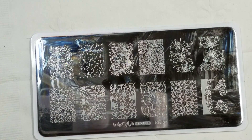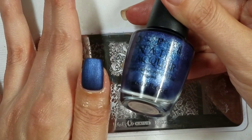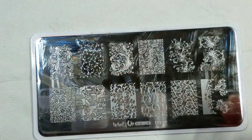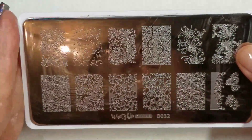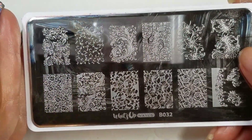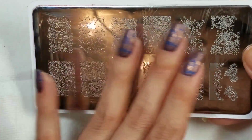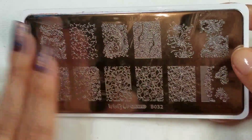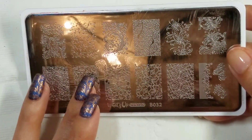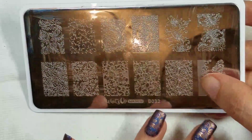Going on to the tutorial, I have just one coat of the OPI Russian Navy Suede, which is one of my favorites. I'm going to be using this plate from What's Up Nails that I got for review — it's B032. I actually like every single image on this plate, which is pretty unusual for me, and it doesn't have any dupes either, which I really love. There are a lot of swirly, twirly sort of images.